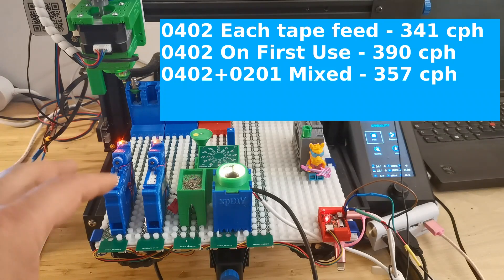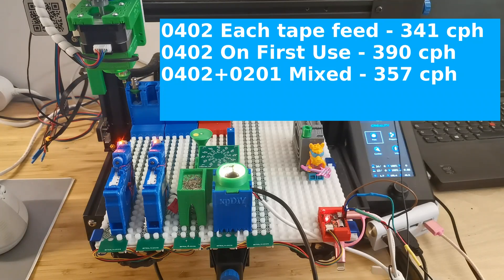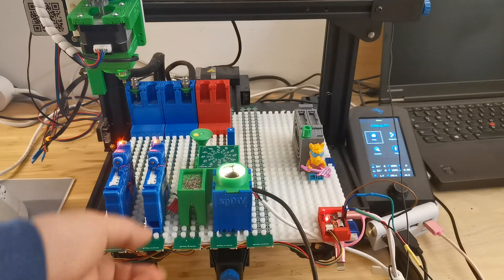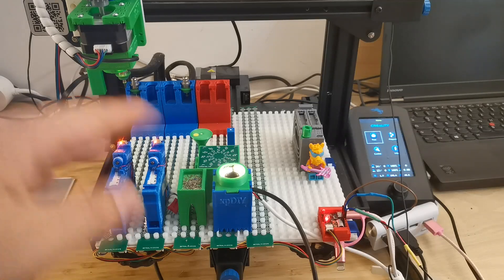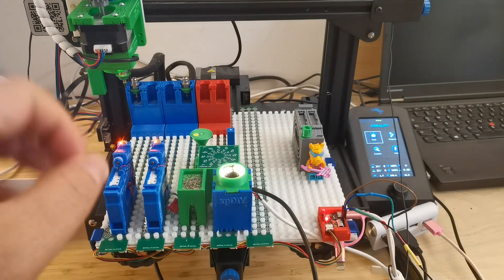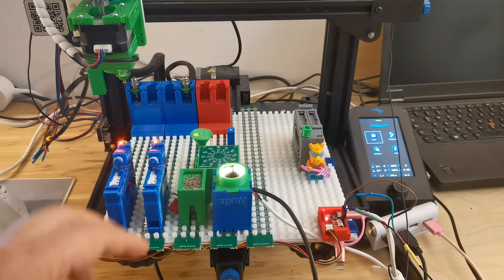With more than 350 parts per hour, I'm really happy. I will release this updated model on my website shortly — you can just download and give it a try. There will be more improvements coming up. If you have any comments, just leave them in the comment section below. Don't forget to subscribe to my channel to follow the latest updates. See you next time.